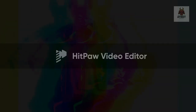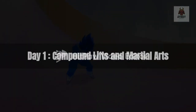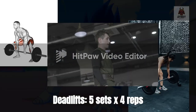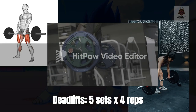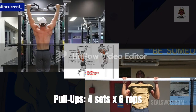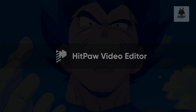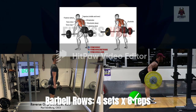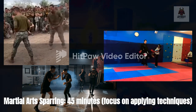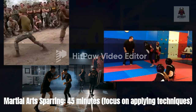Week 5-8: Advancing strength and combat mastery. Day 1 — Compound lifts and martial arts. Deadlifts: 5 sets x4 reps. Pull-ups: 4 sets x6 reps. Barbell rows: 4 sets x8 reps. Martial arts sparring: 45 minutes. Focus on applying techniques.